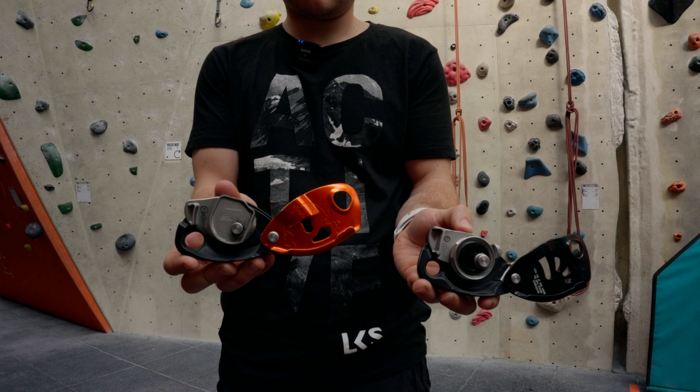The Petzl Niox may look like a member of the Grigri family, but it is ever so slightly different. It acts in many of the same ways as a Grigri - it's a camming device, it's a self-assisted belay device - but it has some key innovations which make it a pretty unique belay device and, I think, quite an incredible one.